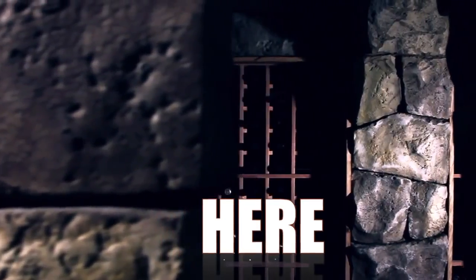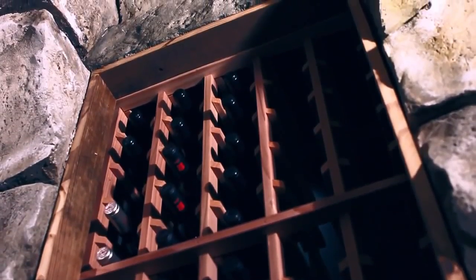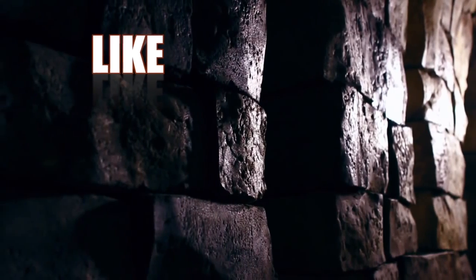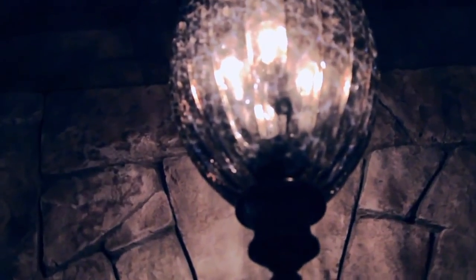So that is a real quick update. All of our chandeliers are in place. We've got our nice door. We've got very little left to do, but it certainly looks awesome, and we're very excited about getting this thing wrapped up and getting a big party going on here.